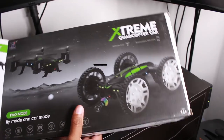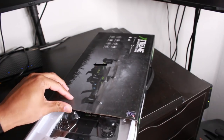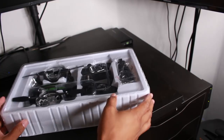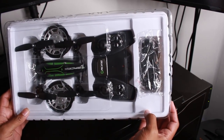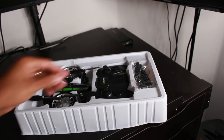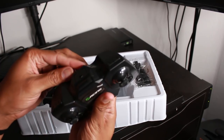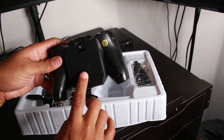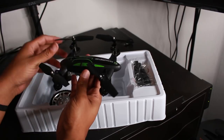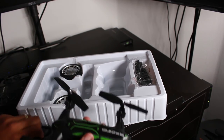So this is controlled by your smartphone. There is a controller. The first thing I'm excited about is it looks like there's not a ton of assembly required, maybe just a little. Got our controller here. Your phone is going to connect to the top here. There might be an extra piece that goes here. It does need batteries, so we'll have to get some batteries.